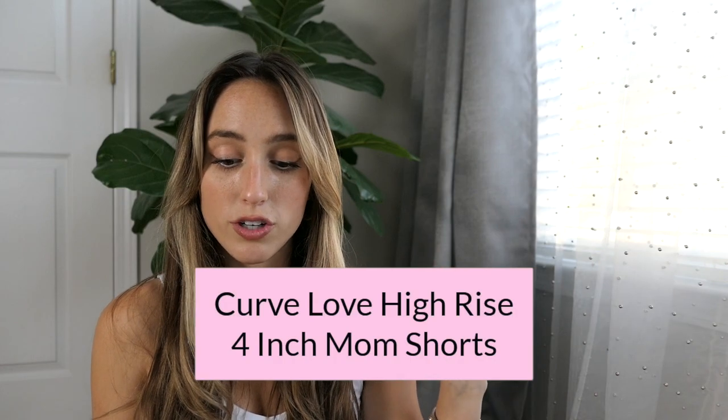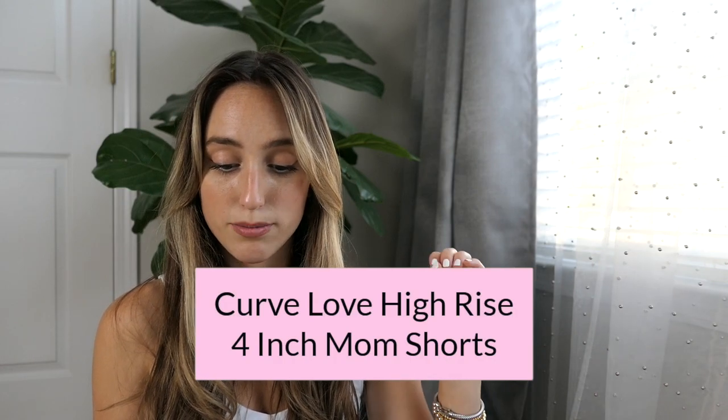Third item: Curve Love High Rise 4-inch Mom Shorts in the exact same style, size 25, but in the medium ripped wash. These fit so much looser than the white ones — nothing different except the wash and they fit completely different. These were way too big, so in these I would have definitely needed a 24. I do love the color, they're very cute, I just wish they fit a little bit better.